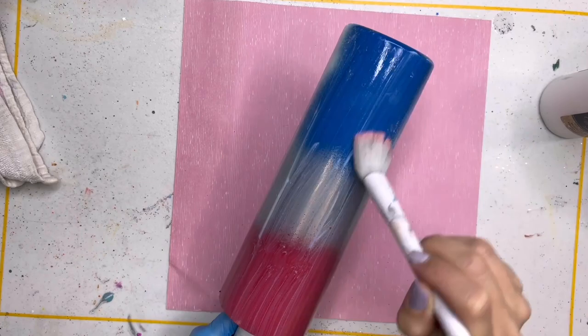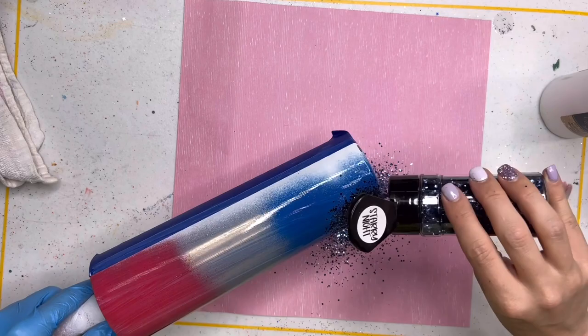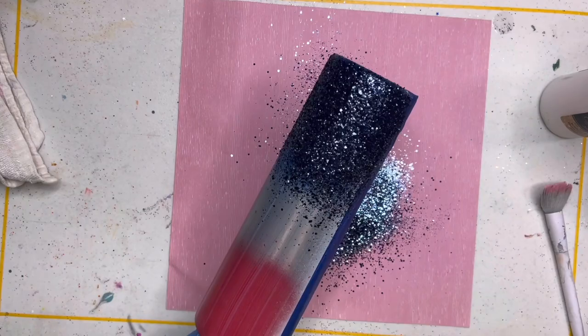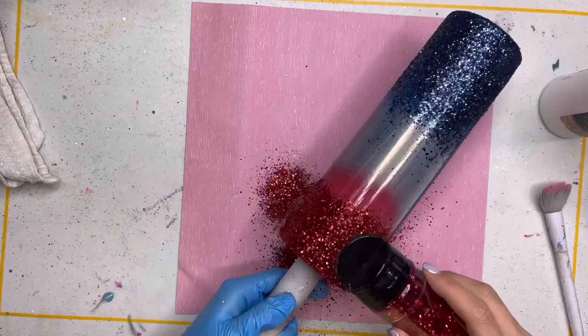I'm going to use the glitter glue from Crystallac as the adhesive for my glitter, but you can use any adhesive method that you like best. And since we're going to do a peekaboo where the colors match the colors underneath — like the spray paint and the glitter colors are going to be the same — I'm going to use a darker shade of glitter so that it stands out against the spray paint. For the navy blue I'm using Starry Night from PDB and then for the top on the red I'm going to use Matador, also from PDB. These are kind of chunky-ish mixes — not super big chunkies but not a fine cut either.